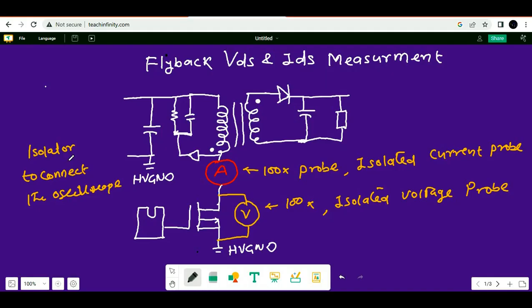If you have a trace connected between your transformer pin and the drain of your MOSFET, you can cut this trace and use a wire loop to connect between those points. Connect a 100x isolated current probe there. To measure voltage, you can directly connect between the drain-to-source pins.